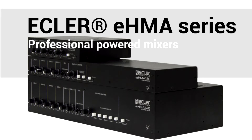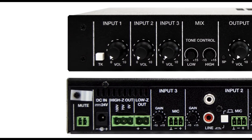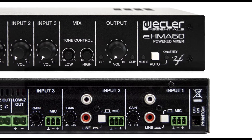EHMA is a series of professional powered mixers designed for medium or small size sound reinforcement applications. They join the range of Eclair Essentials products that offer the essence of Eclair in terms of reliability, quality and features at very competitive prices.